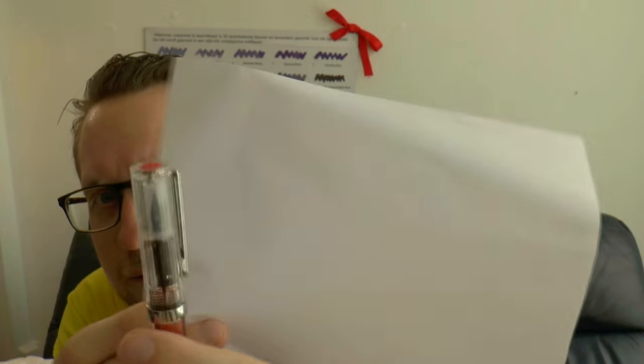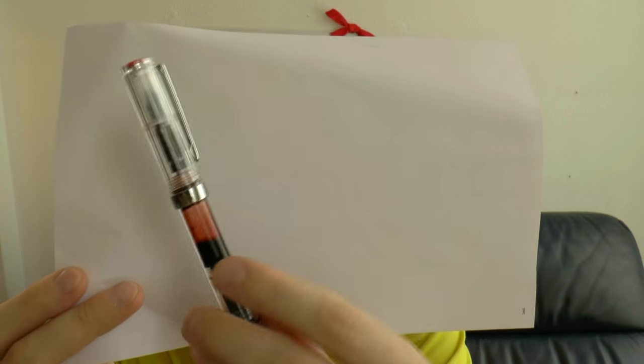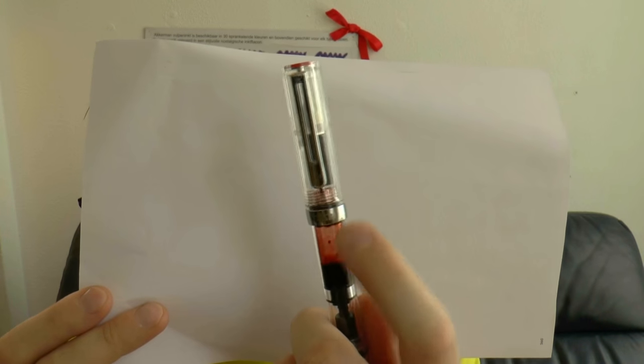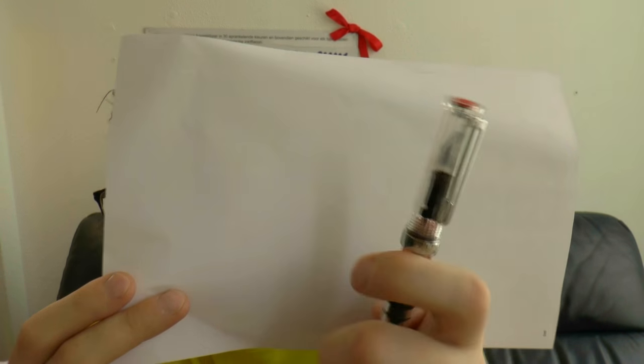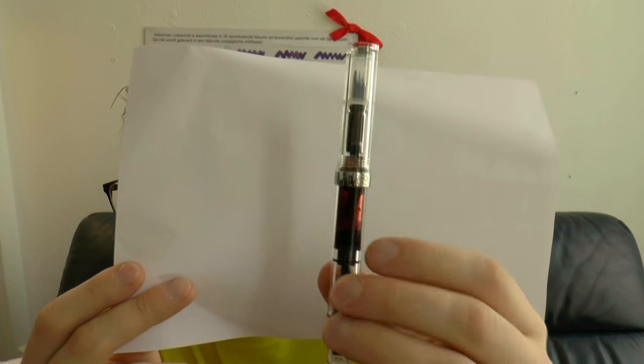I assume the inner cap is there to stop the nib from drying out. It also looks like it has a bit of a lip that rests against the section. I would have liked it if that had been completely clear like the rest of the cap. You can see the feed suspended there in the barrel — I do think that's really cool. Then you have the barrel ink; there is an ink with glittery stuff in there, so that's why the barrel looks a bit odd. Piston turning knob, because it is a piston-filled pen, and it holds a nice amount of ink, which is very cool.